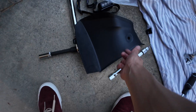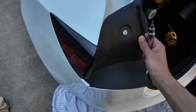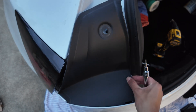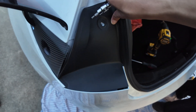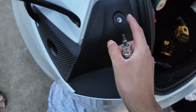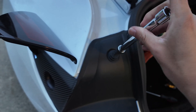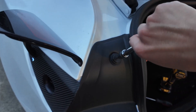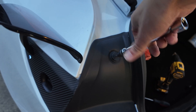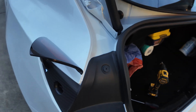Now put this trim piece back on both sides. One of our tabs broke off but it'll be fine. Align it from the bottom, make sure it fits underneath the weather stripping, and it should just sit in. Make sure it's also underneath your charge port. Secure it with your T20 — hand tightening is good enough. Don't make it too tight.